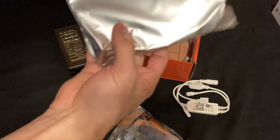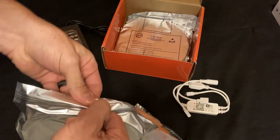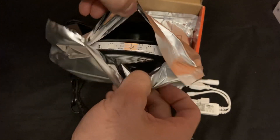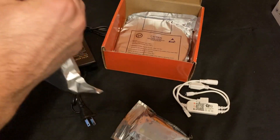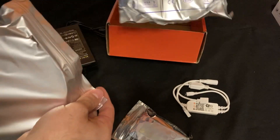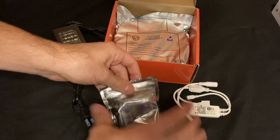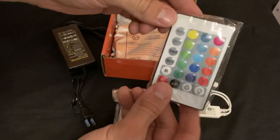Otherwise, here we got one roll of lights — basically just coiled up. And we've got a second one here as well. And then also in the bag we've got the remote control.